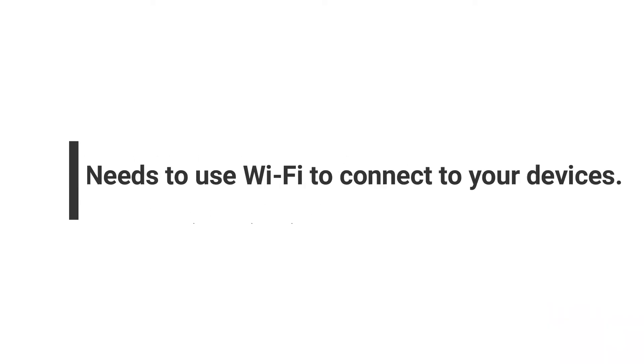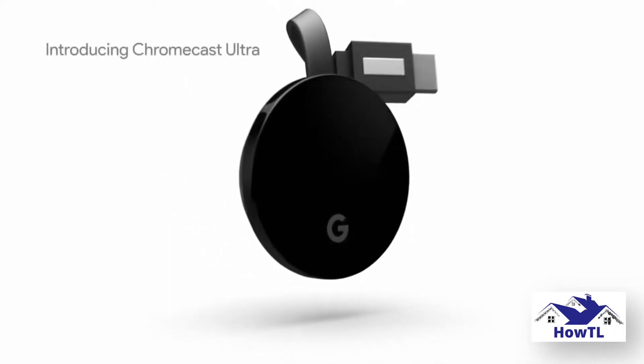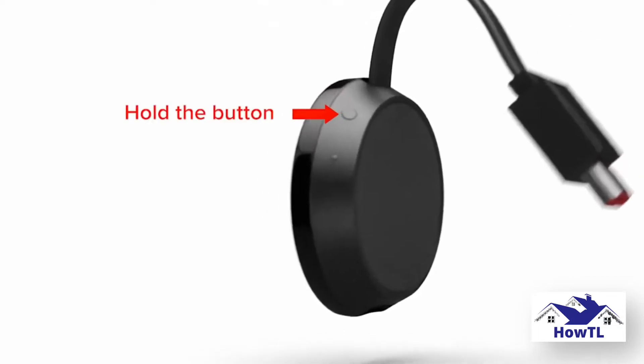Your Chromecast streaming device needs to use Wi-Fi to connect to your devices. However, Chromecast can only remember one Wi-Fi network at a time. This means that if you need to change networks, you'll need to reset your Chromecast. Here's how to change Wi-Fi networks on Chromecast in several ways.